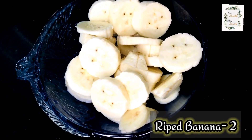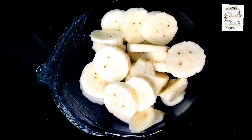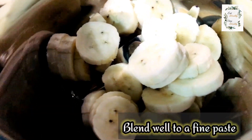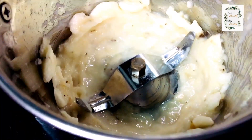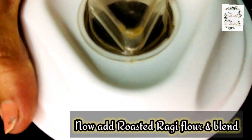I am going to mix it in the mixer and blend it into a fine paste, like this.